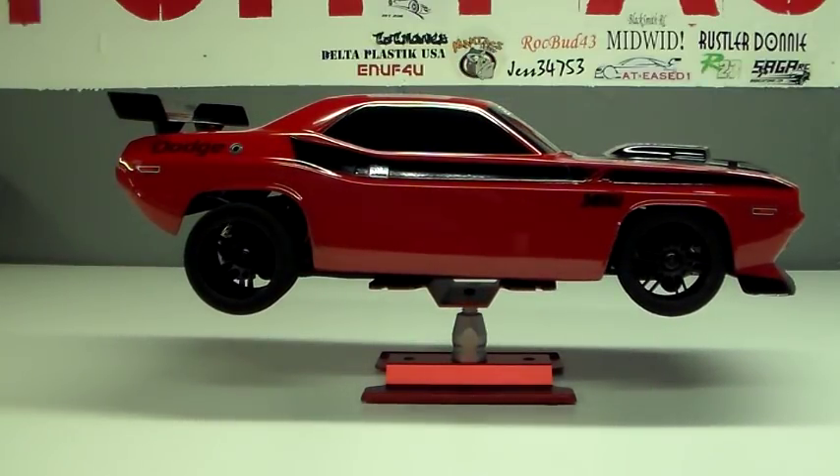This car is for a good friend of mine. Just finished it up — Robert Ferguson from Indiana. He's one of those guys that are definitely into RC drag racing, all classes pretty much. He's been in various states drag racing.